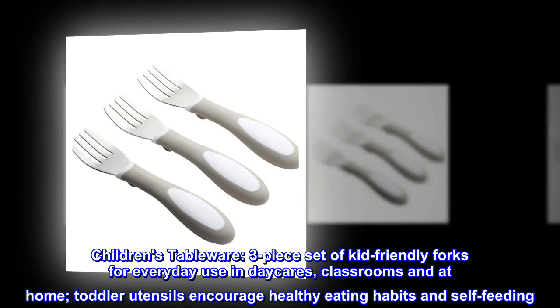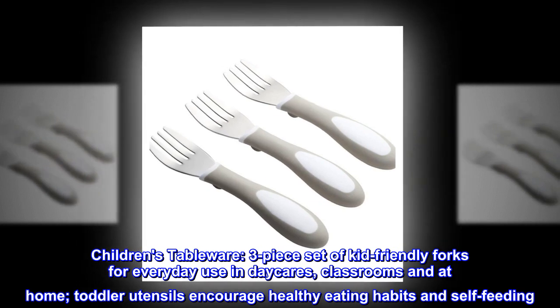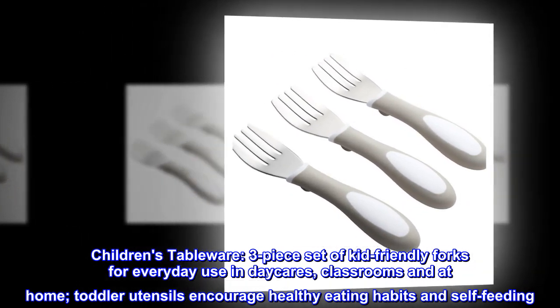Children's Tableware. Three-piece set of kid-friendly forks for everyday use in daycares, classrooms, and at home. Toddler utensils encourage healthy eating habits and self-feeding.